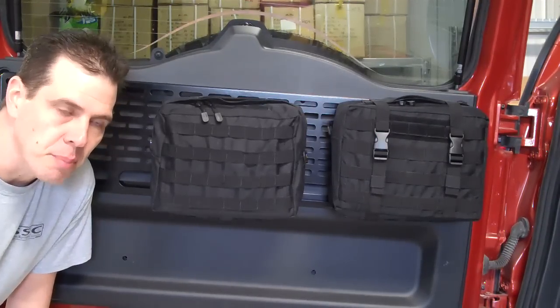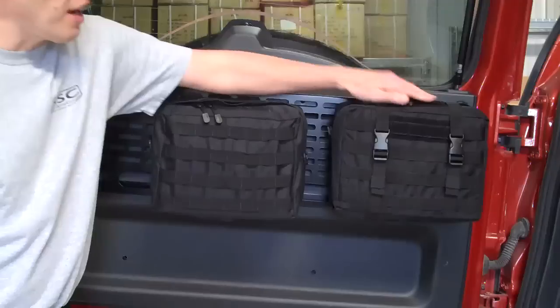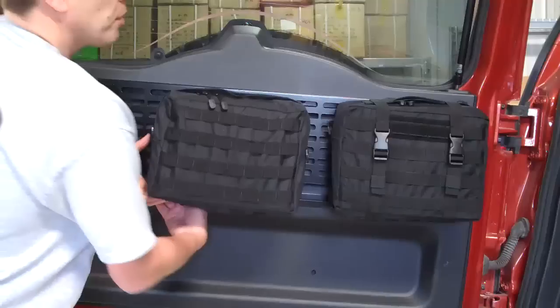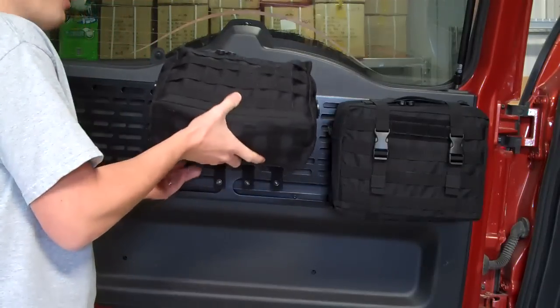This is the old style and this is our new style STAT pouch. With the old style bags, in order to get them off of the rack, you pretty much had to unsnap the bags depending on how much you threaded them.